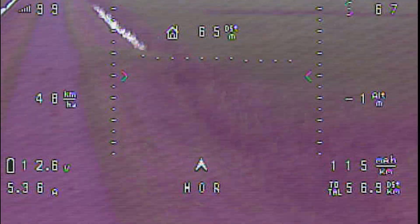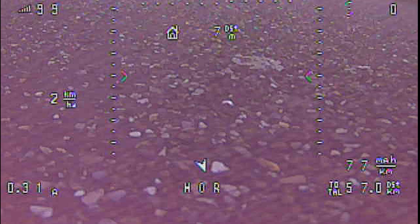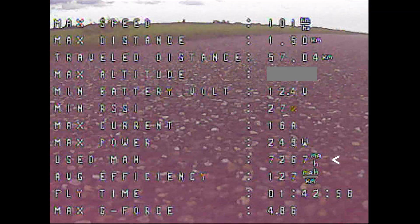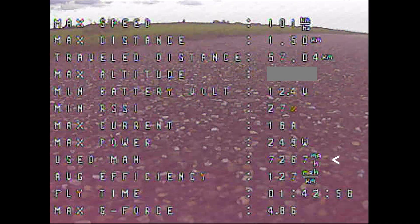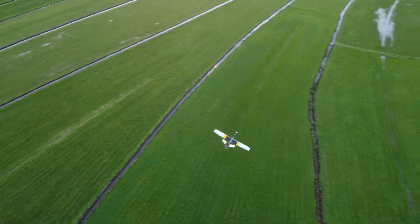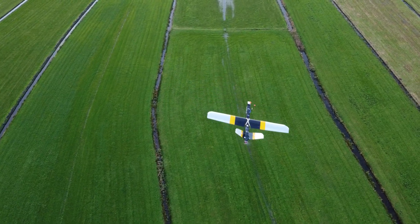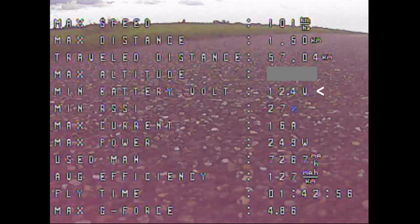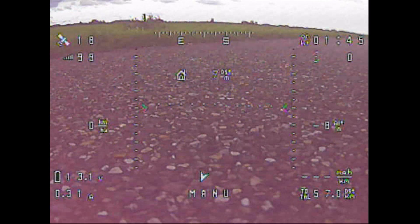After a total flight time of 1 hour and 42 minutes, having covered 57 kilometers of total distance traveled, I landed the UAV to check the stats. To my surprise, the battery had drained only 7,267mAh, while I expected at least 8,000mAh out of the theoretical 9,600mAh on board. The thing with lithium-ion cells is that they can be discharged way lower than LiPo batteries — down to about 2.6V per cell. Upon reviewing the footage, the battery's lowest voltage was 12.4V, which is 3.1V per cell under load sag.